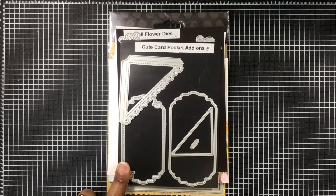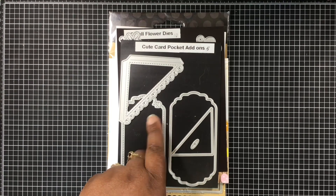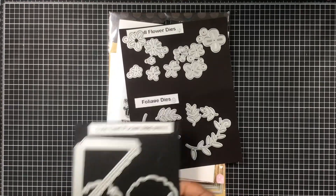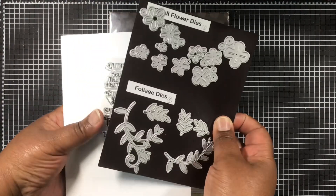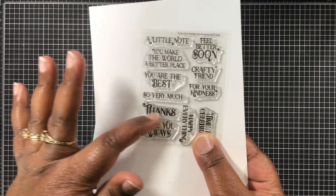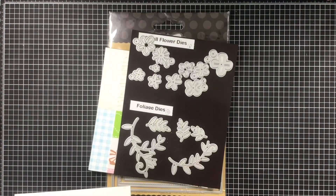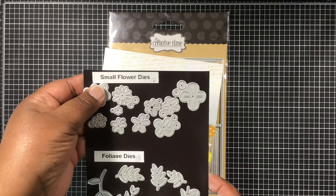Starting out, I use this cute card pocket add-ons — I use these two right here. Along with the cute card pocket add-ons, I use the sentiments that came with that set, and I use 'Thanks.' I love the font on that 'Thanks' — it just turned out so cute.